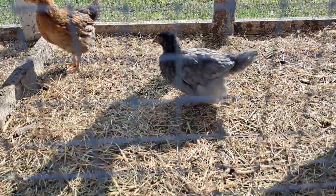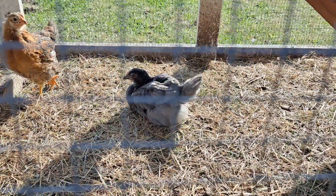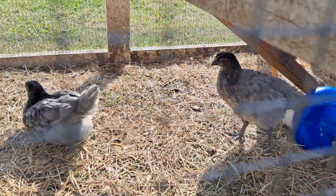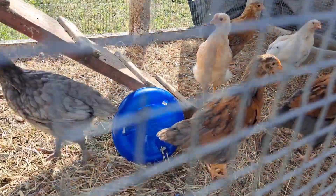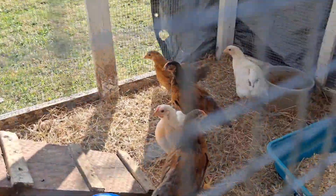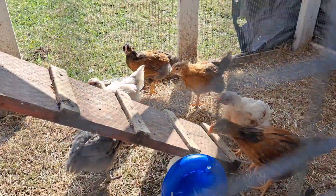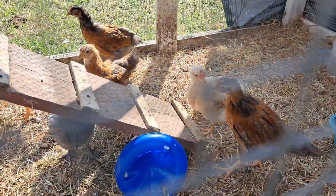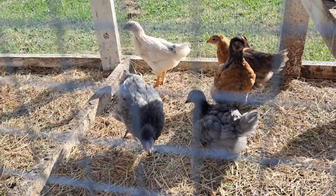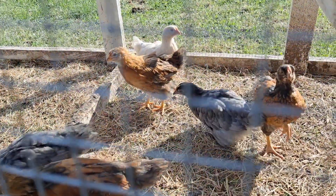Oh, they're so beautiful. That black one's a cross between an Americana Longhorn rooster and a black sex link. The brown ones are the same rooster but with the Isa Browns. And weirdly, these white ones — I'm not sure which ones were their mothers. I'm assuming the browns because there's hardly any black on them. It's kind of odd that she's all white.